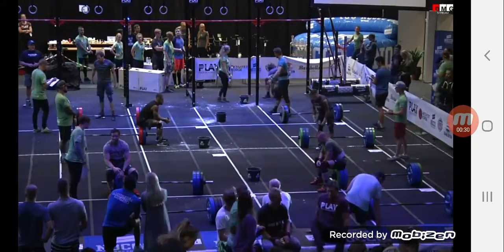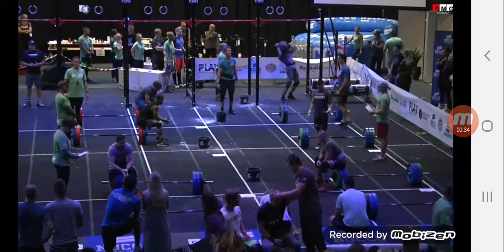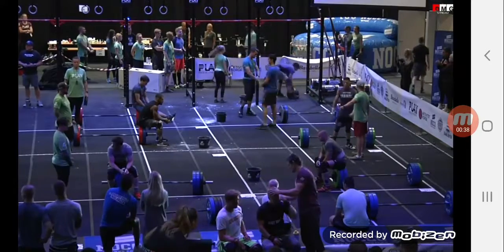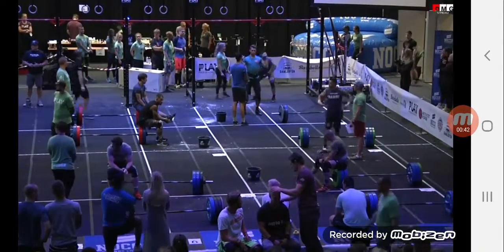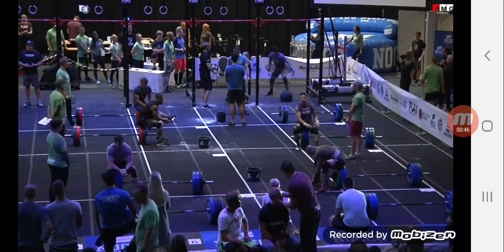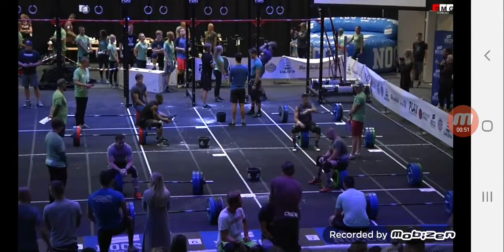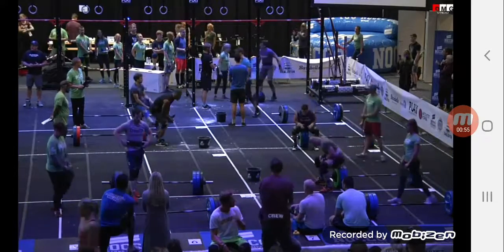100 kgs are over and done. 1, 3, 2, 1, rotate.